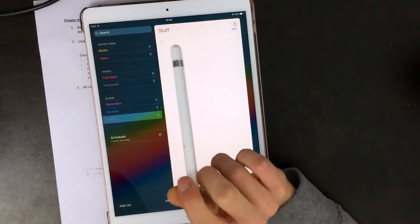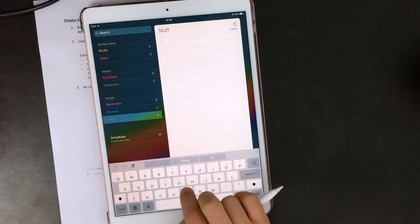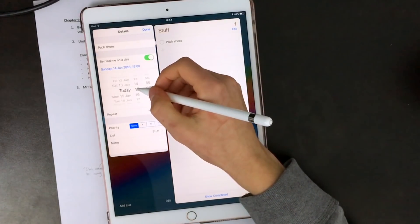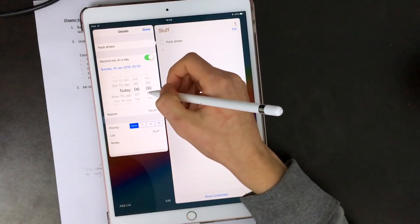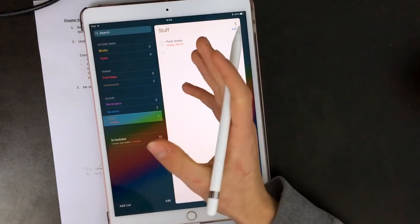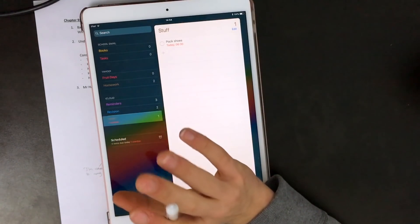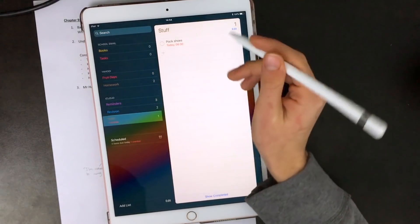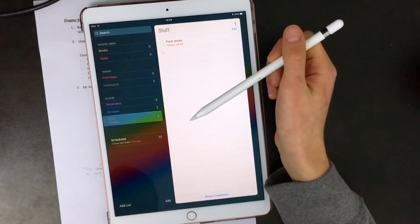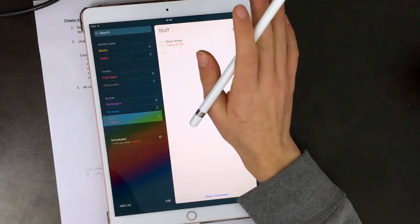Finally, reminders — I use reminders for literally everything to stay on top of my life because of how simple and versatile they are. At night if I need to remember something in the morning, like packing shoes, I'll set a reminder. I can also set a reminder for when I get home. What's really useful is that Reminders lets you set reminders based on location, so I can set one to say 'when you get to school, go speak to a teacher' or 'go hand in a book.' They sync over iCloud, so if I set reminders on my iPad I'll also be reminded on my iPhone.